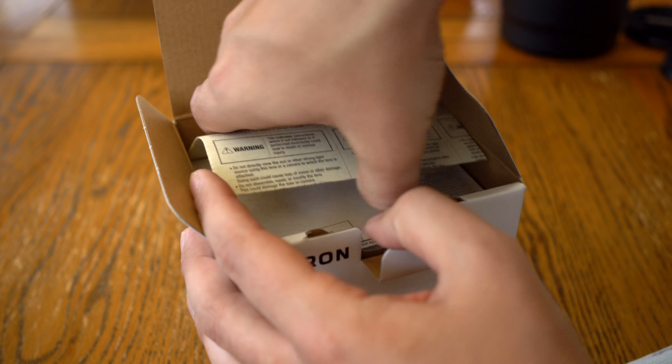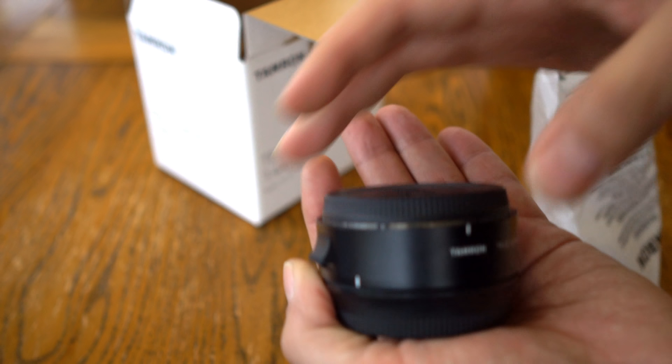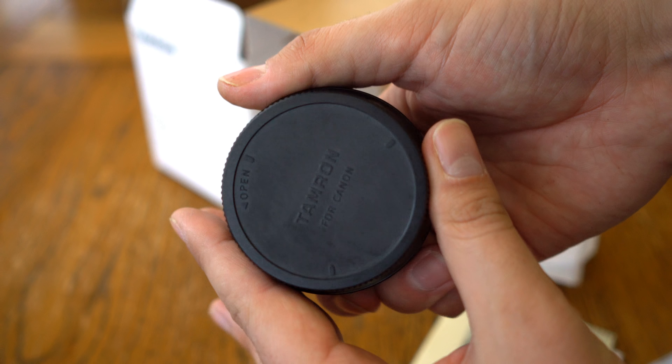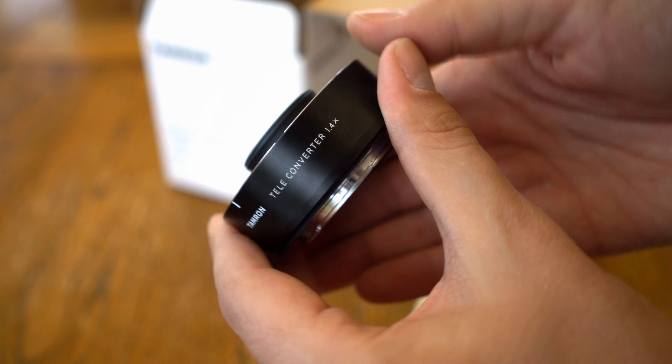The teleconverter is compatible with a number of Tamron's lenses and gives you 1.4x extra reach, so it can take you to 840mm. You lose a stop of aperture though, so at 840mm this lens's maximum aperture goes down to a dark f9.